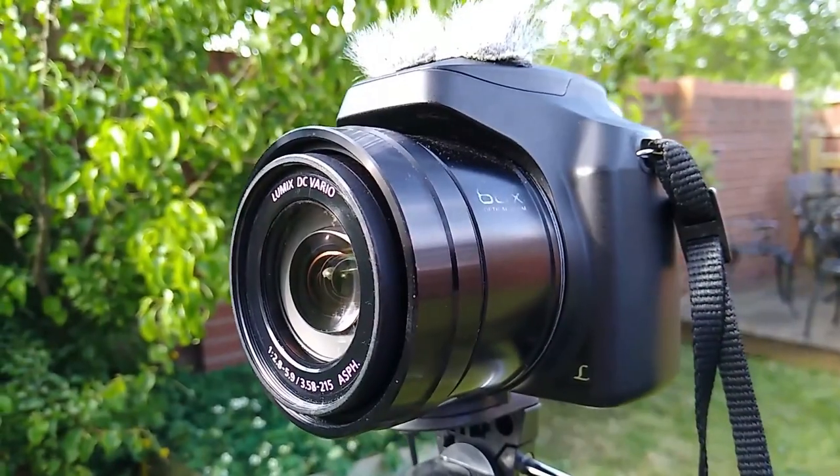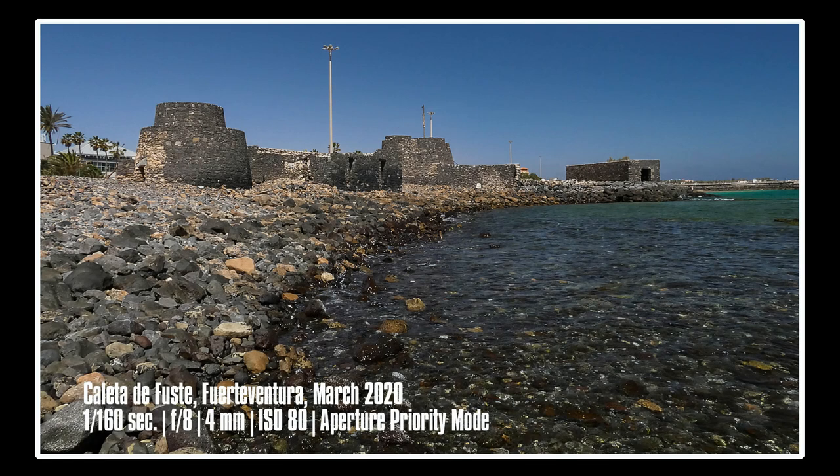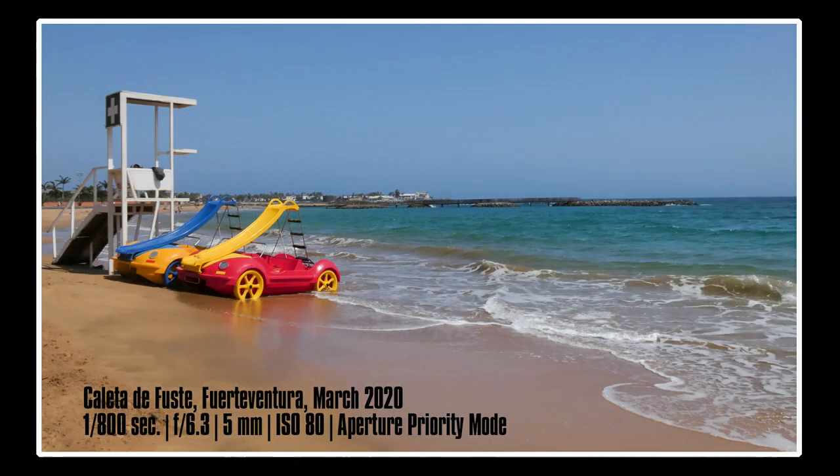Let's get back to why this camera makes a good travel camera. The first point about why the FZ82 is a great travel camera is the lens. Whatever your requirements, the lens on the FZ82 should have you covered. At 20mm it's a fantastic wide angle that should get great shots of holiday vistas, and it's also great for large groups of people.